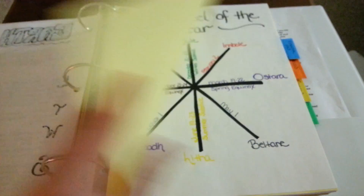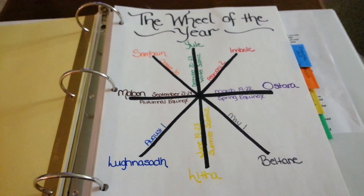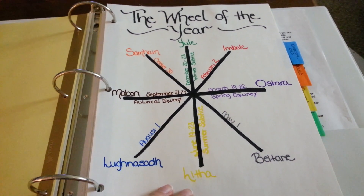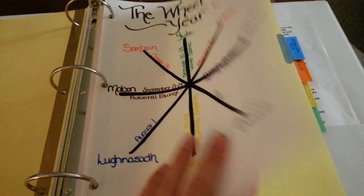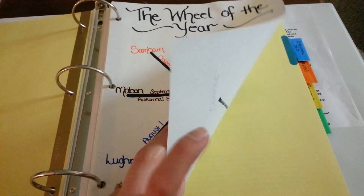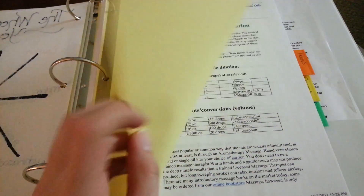The next section will be Sabbaths and Esbats. Right now I just have my wheel of the year that I made. I don't have anything else in there yet because I want to do something like I did with my Earth page — a separate entry for each Sabbath and each Esbat. So I will be writing all of those out.